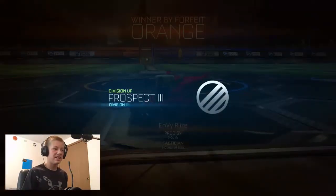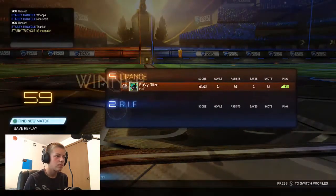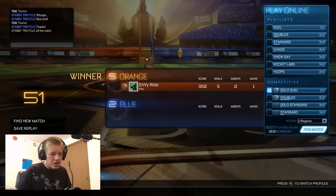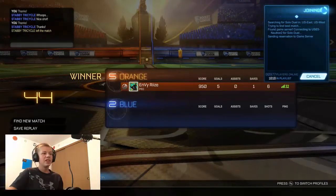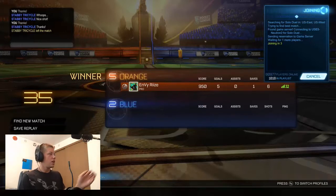You gotta do this guys — look, this is what you gotta do. It didn't even let me — oh yeah it did, I forgot the prospect. Okay, I'm just gonna go ahead and find a new match. One more game guys, and this video will be over. Just doing one more game.